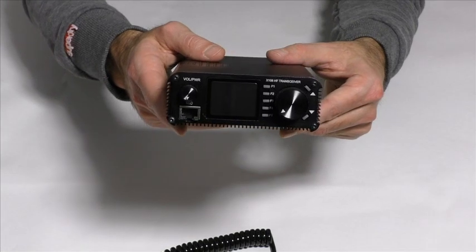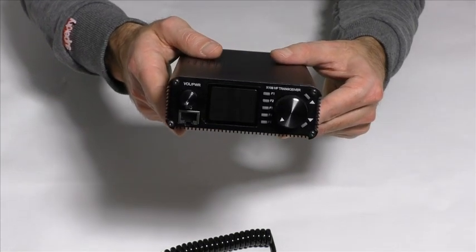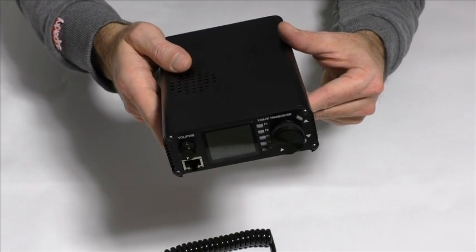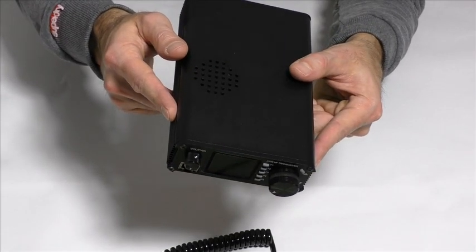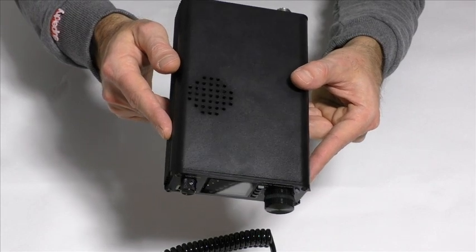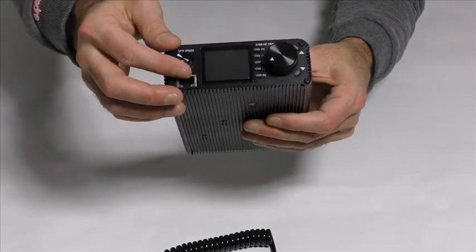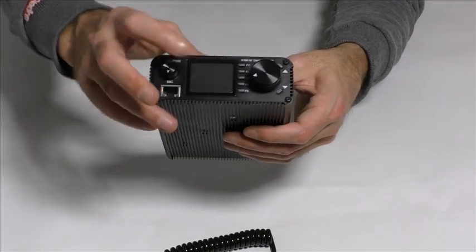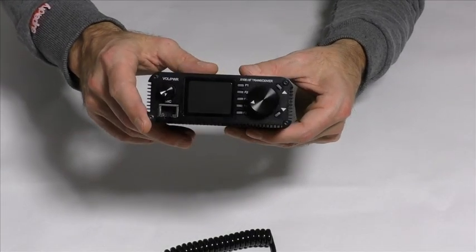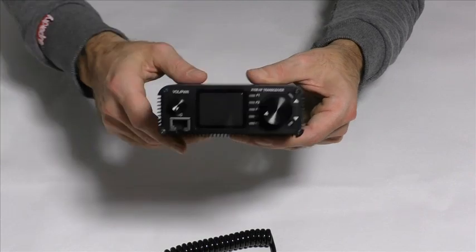Here is the transceiver — VX108 QRP 20W. Mutes, volume, frequency, display and some other mutes.